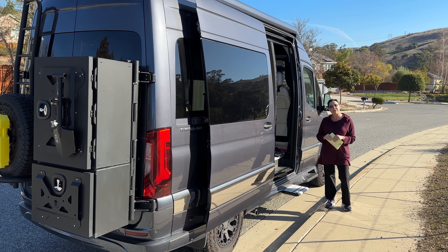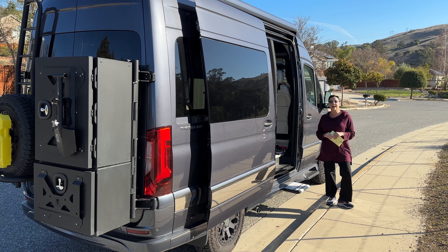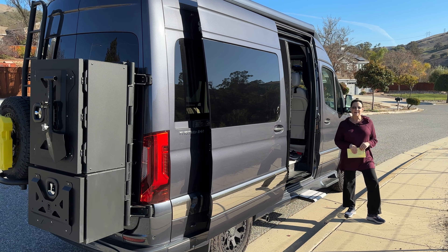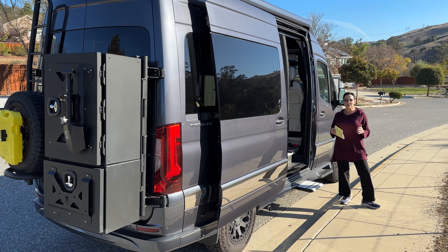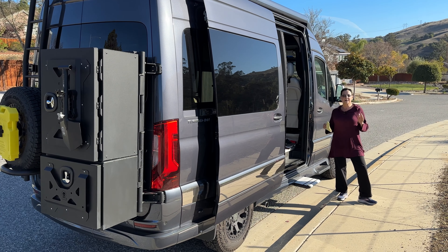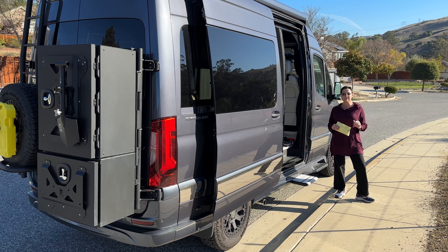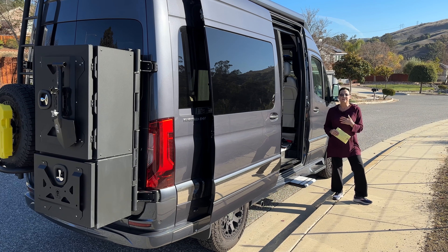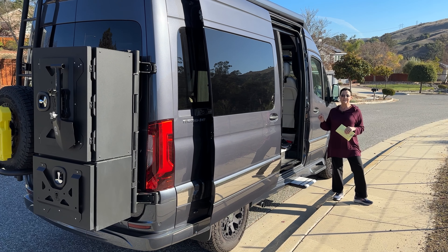Today we're here to bring you the modifications that we've made to our rig and give you guys more insight into what we're doing and how we van. I'm Ann and the handsome man behind the camera is my husband Wade. I am not an actress nor a professional YouTuber, but we're here trying to bring information that we think is helpful for you, because we certainly needed it when we were doing our research on vans and van life.